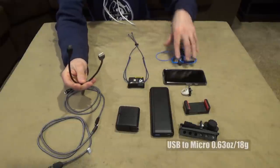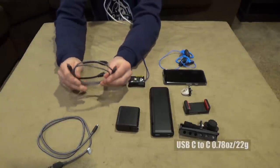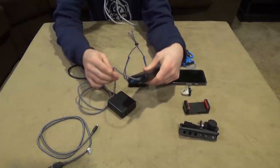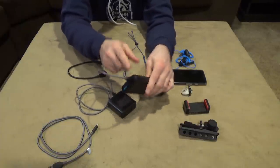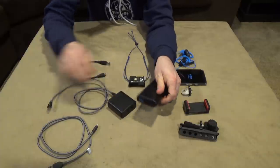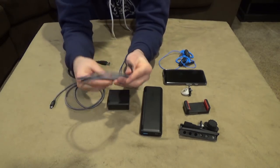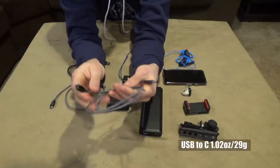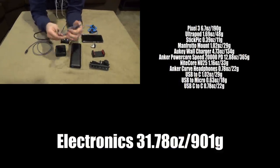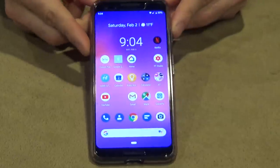As far as cables go, I'm bringing three: a USB to micro USB to charge the headphones and headlamp; a USB-C to USB-C that supports 30-watt power delivery, which also charges my phone in about 40 minutes; and a regular USB to USB-C as a just-in-case item if no outlets are available and someone might have a spare USB port I can use.